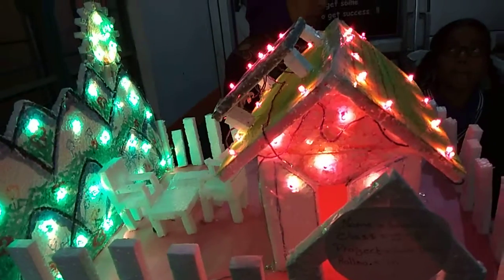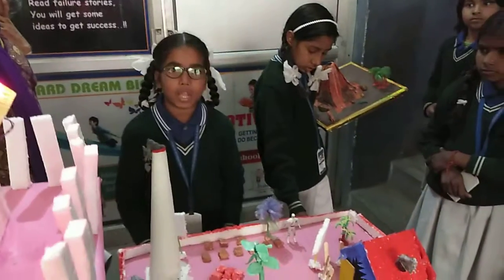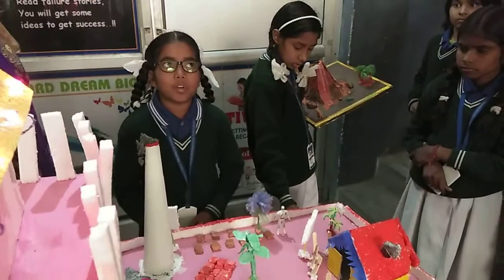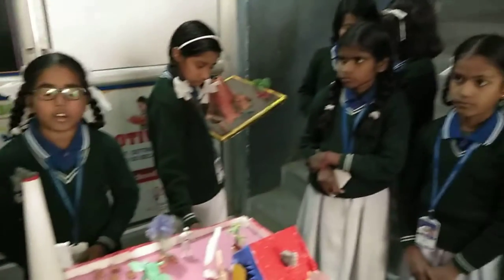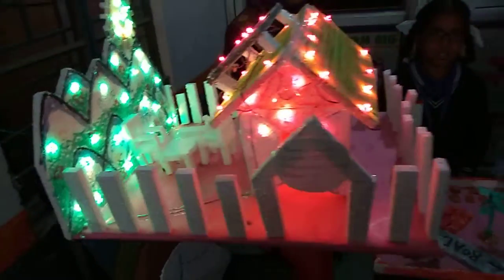Why do you learn about this? I learned about sunlight to make electronic applications.